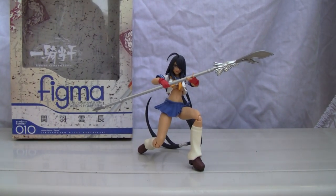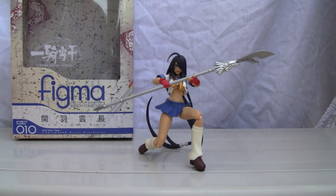Konnichiwa YouTubers. This is RestokStraight from Japan and today we're going to do a review on Ikitosen Great Guardians Kana Unchu.